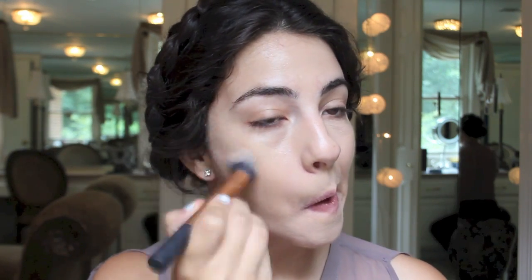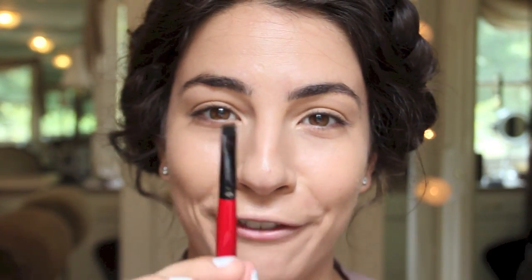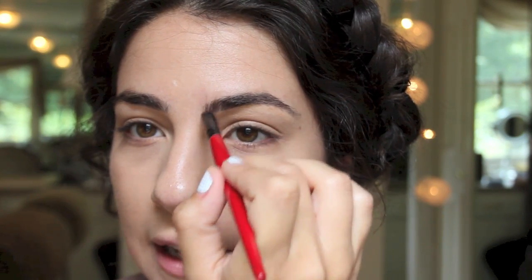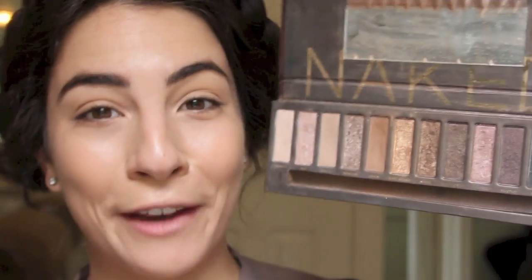Next I'm picking up Charcoal Brown by Mac to fill in my brows with a flat liner brush. I'm just lightly tracing in my brows on any of the sparse areas.